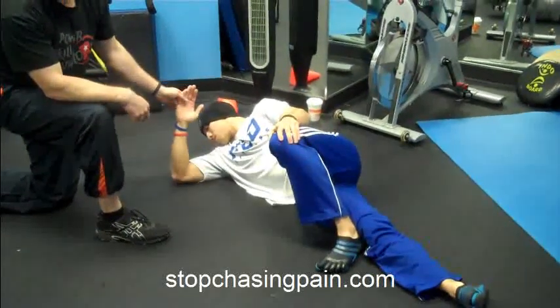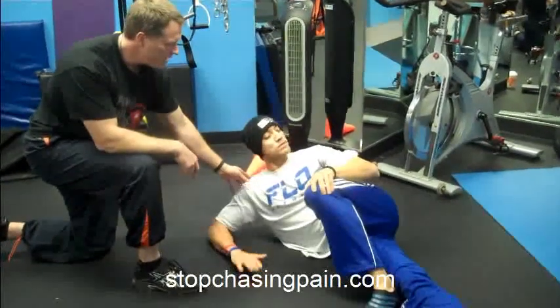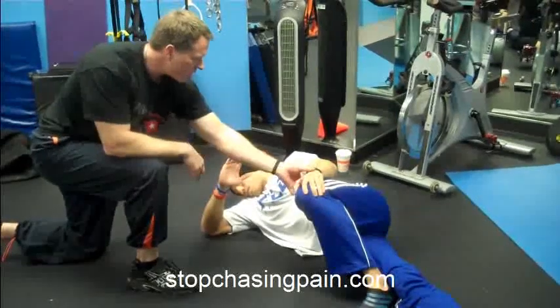I'll explain what all this is in my voiceover. You might find it cool because it's the DNS stuff. And then down. And then now we'll go into here.